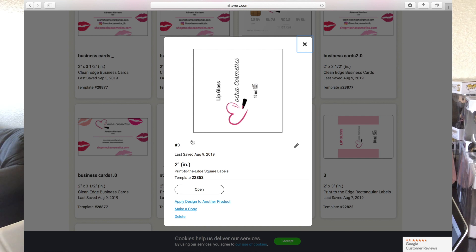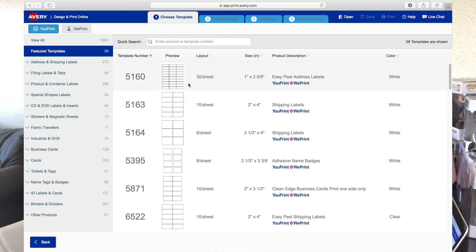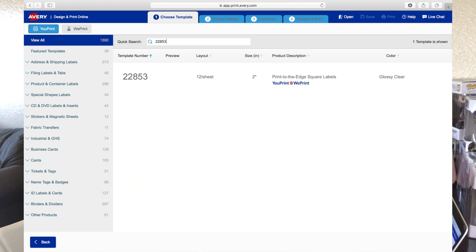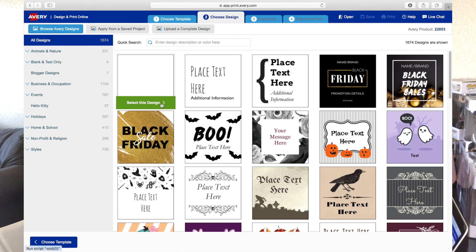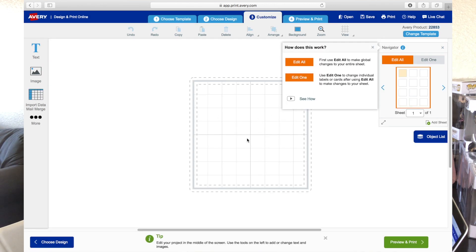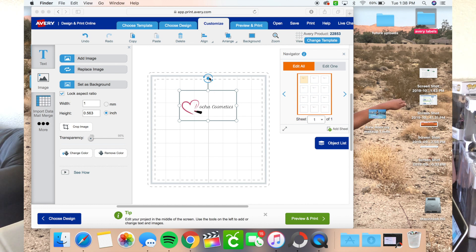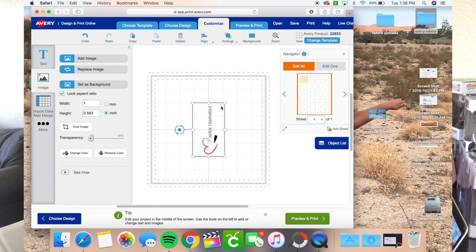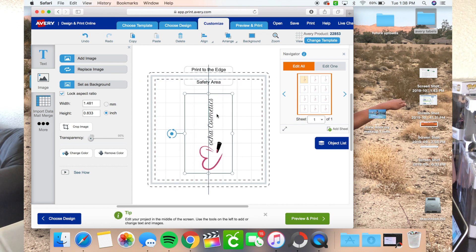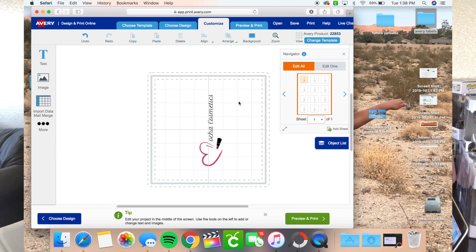If you already have your logo, your design, and how you want your label to look, all you have to do is click 'Start a New Project' and then find the 22853 — you can type it in and select this template. You want a plain design and upload your own design. So you would upload your design right here. I'm going to put a logo right here, turn it to the side, and then center it — just like that, and it would come out just like this. Then you would wrap it around the lip gloss tube.